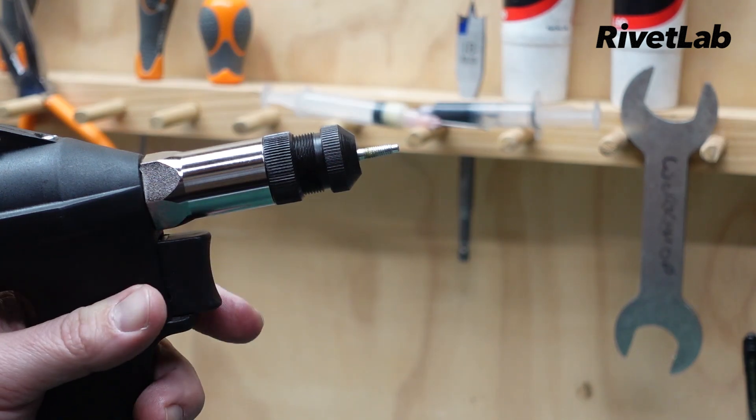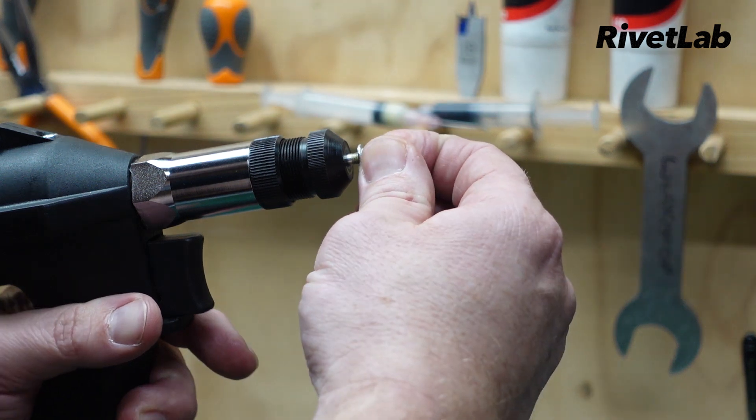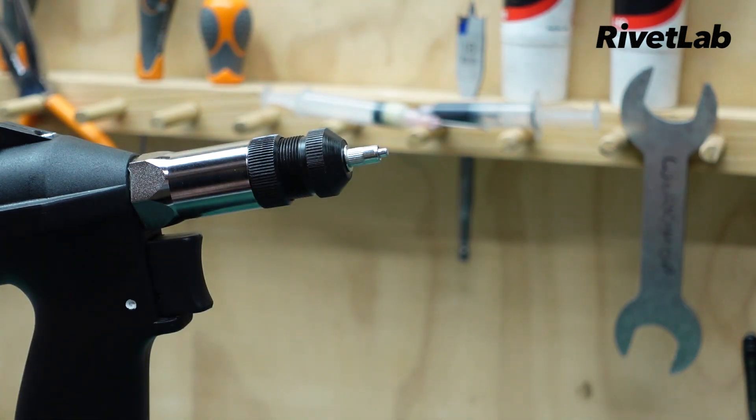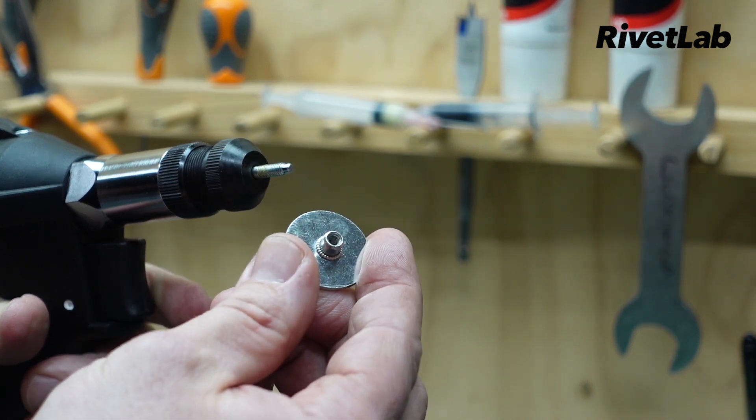At the other end of the scale, we can dial the pressure right back. I've got this set up for an M4 rivet nut. Again, job done.